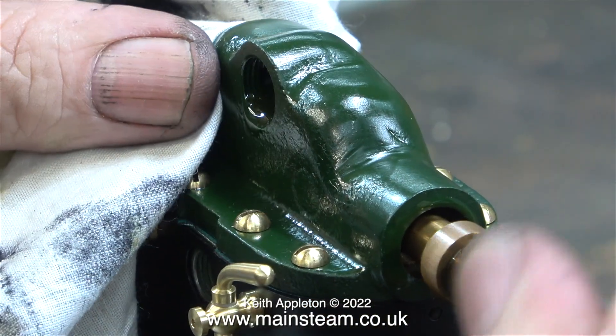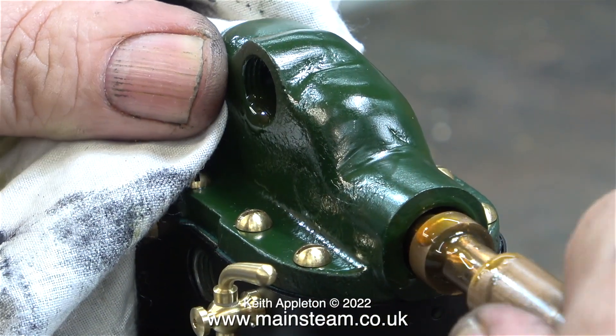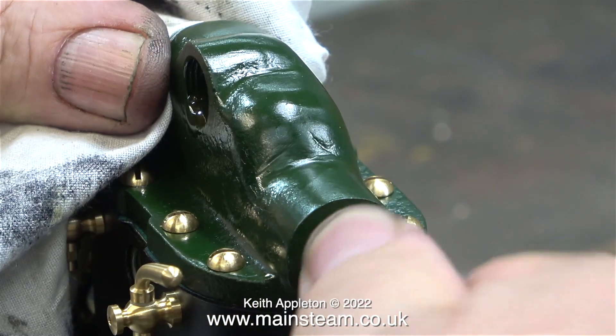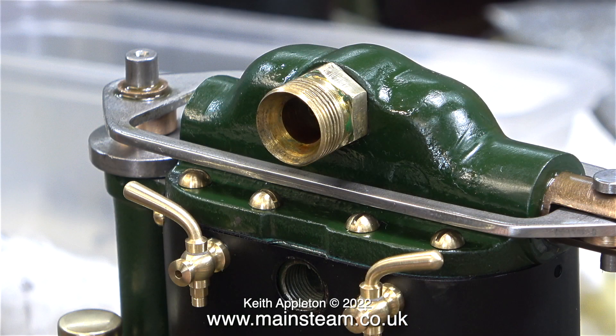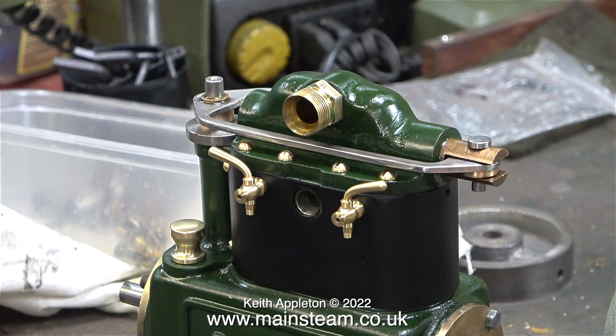In this clip I'm refitting the piston valve into the steam chest. Before doing so I lubricated both the steam chest and the piston valve itself. To fit the valve operating yoke, you push the piston valve all the way in, fit the yoke, then pull the piston valve out slightly to align the holes, and fit the pin. The exhaust outlet is very big and looks quite ugly — I'm going to use it for now but think I'll make something a bit more stylish.